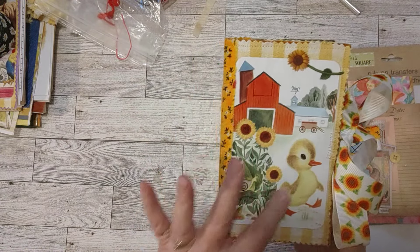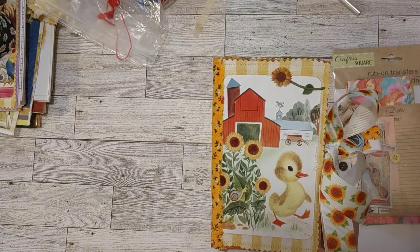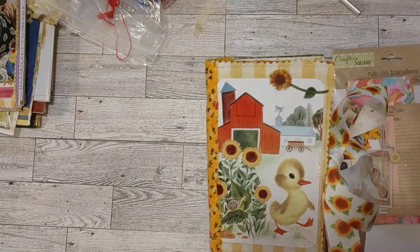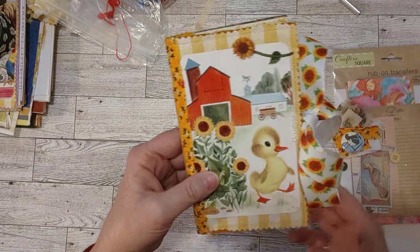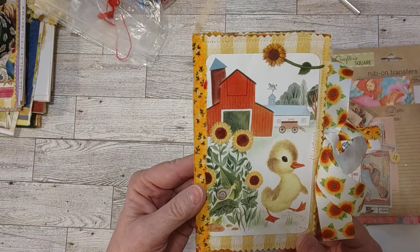So this is a book page from a children's book. By the way, there's no printables or anything like that in any of my journals. So this is a little farm scene with this little duck here.